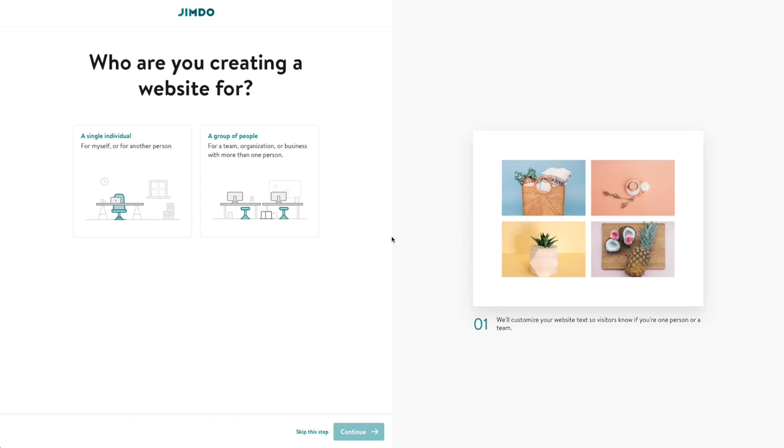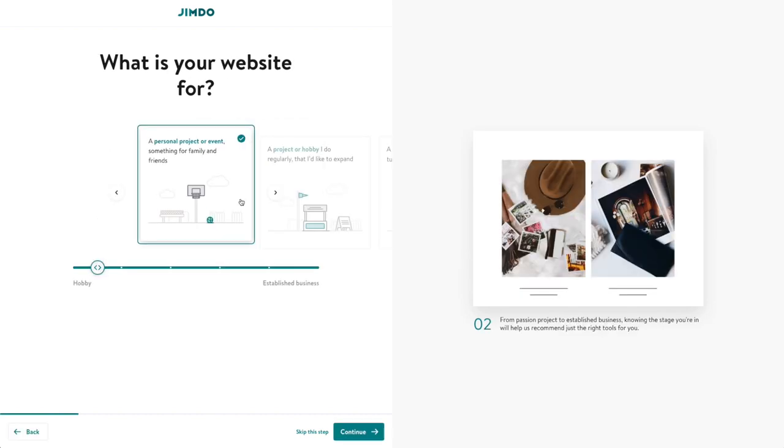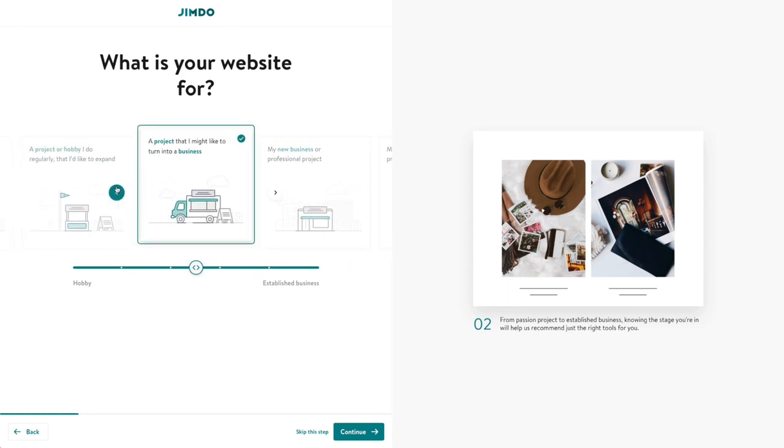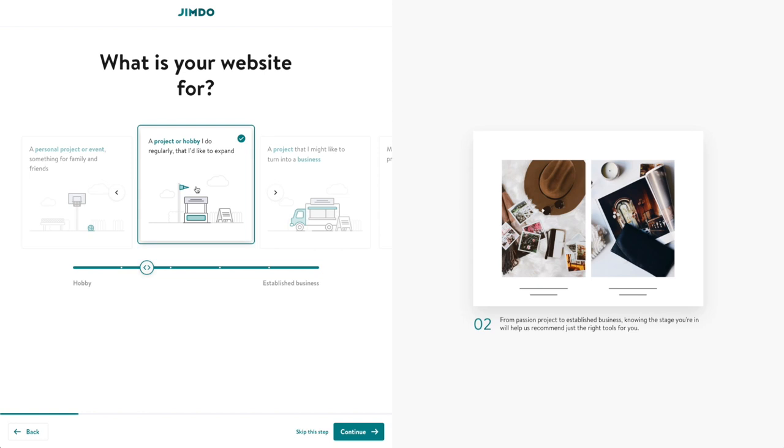For this first look at Jimdo, I think I'm going to do a portfolio website, since I know that's a common thing people like to do. I'm going to say it's for an individual. Later on when I do my full review, I'll be trying some of the other features for more business-oriented websites. It looks like Jimdo is trying to narrow down what kind of website you're going to make, so I'm going to say it's a project or hobby that I might like to turn into a business.